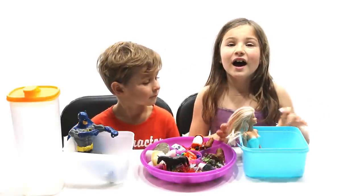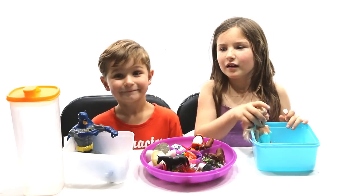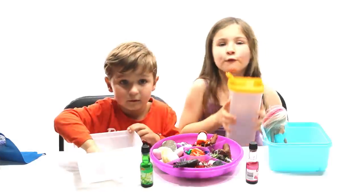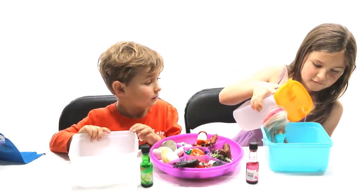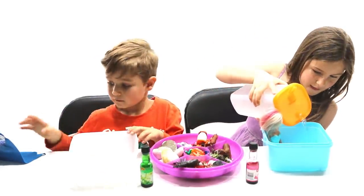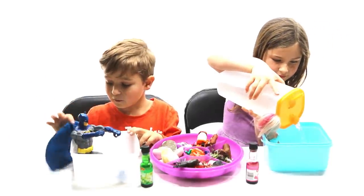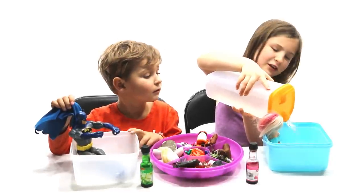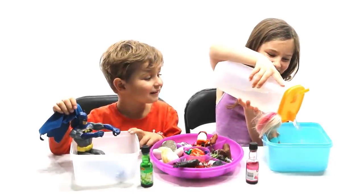What we need is a container, water, and some things. Let's get started. First we need some water — fill it up about halfway. Barbie can look pretty in a pretty little pool.